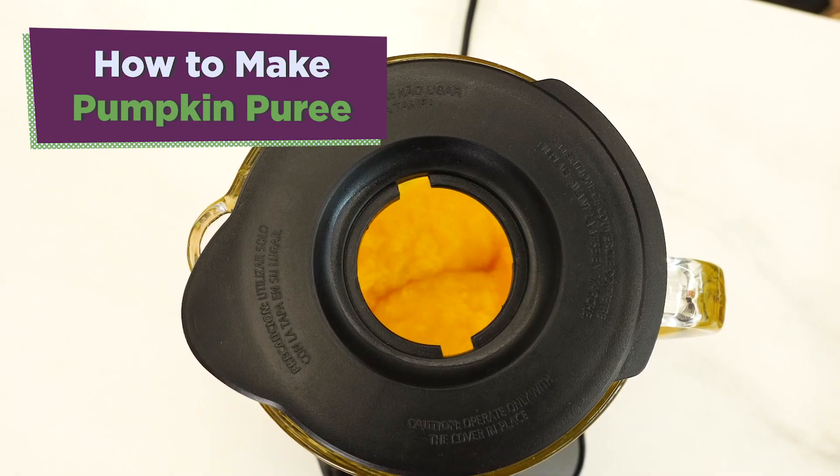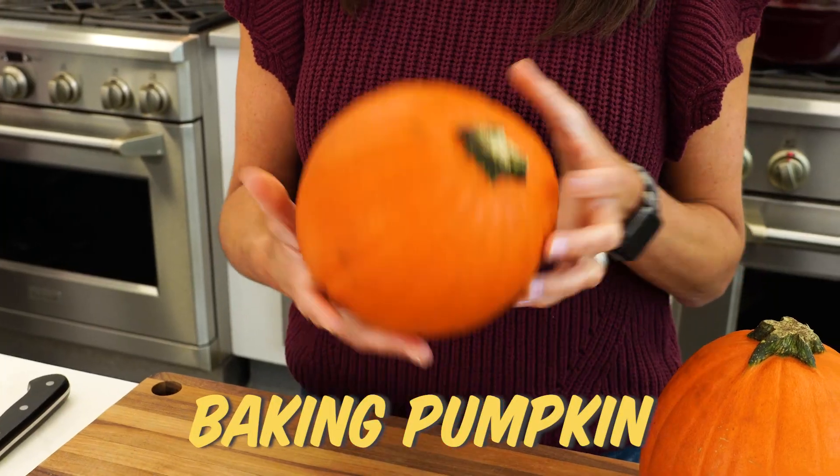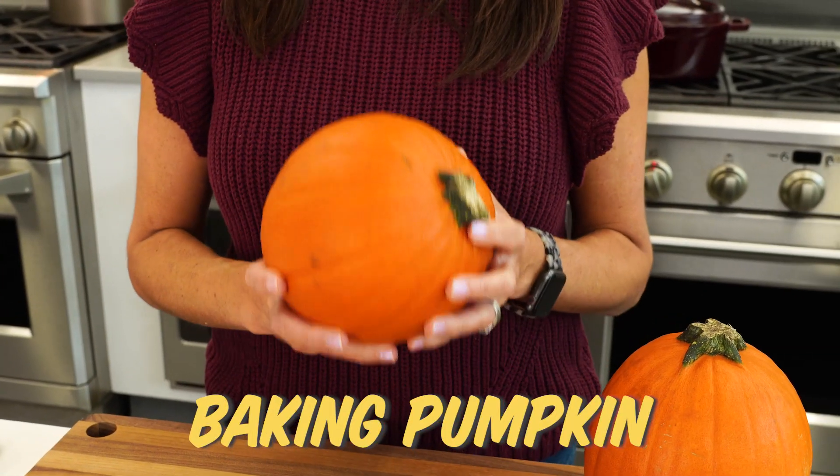I'm showing you how to make homemade pumpkin puree from scratch with only one ingredient: the pumpkin. A lot of times you'll see these in the store — they're called baking pumpkins, pie pumpkins, or sugar pumpkins. They're going to be sweeter and the flavor is going to be more concentrated.